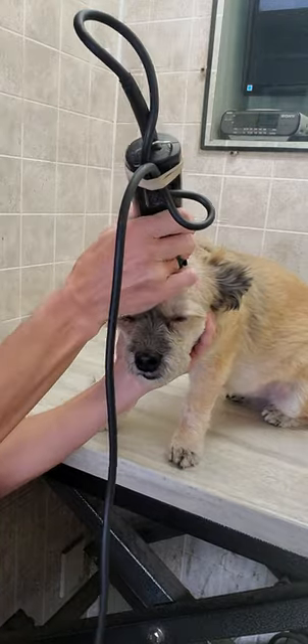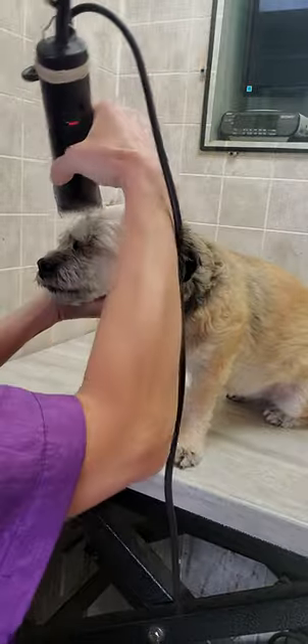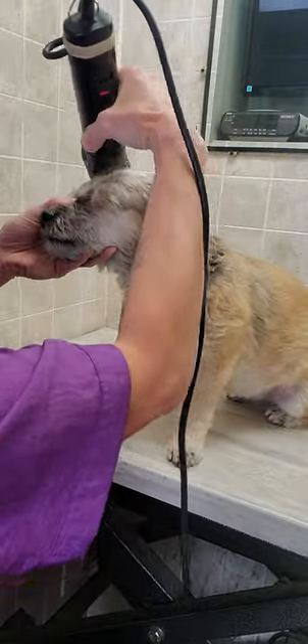I don't use any gimmicks when I groom any dog that comes first to me.